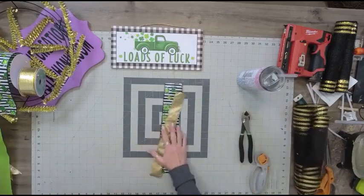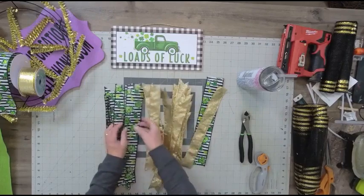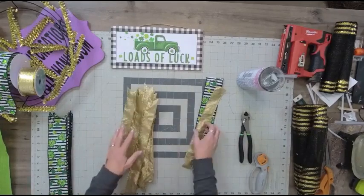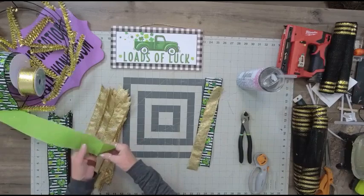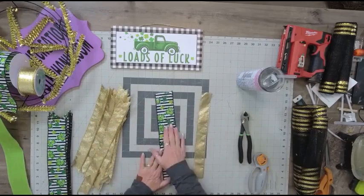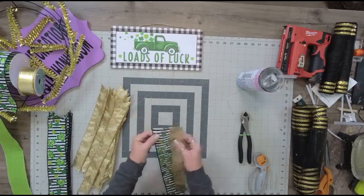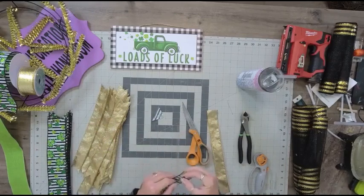Then I cut some ribbon tails. In this wreath kit you're going to get three rolls of ribbon: this gorgeous 2.5-inch St. Patty's Day ribbon with shamrocks and glitter — glitter season is not over — a roll of 1.5-inch gold, and a roll of 2.5-inch bright green. I cut 18 strips at 13 inches using the St. Patty's Day ribbon and 18 using the gold ribbon, and I just dovetailed the ends to become our ribbon tails.